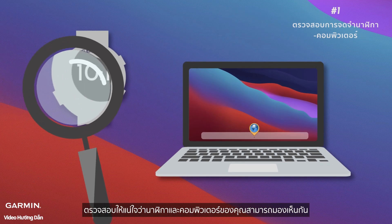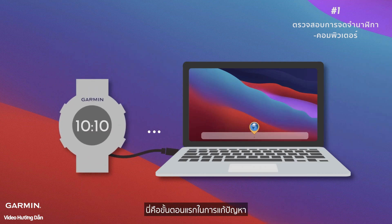Step one: check watch and computer recognition. Make sure your watch and computer can see each other. It's the first step in solving the issue.